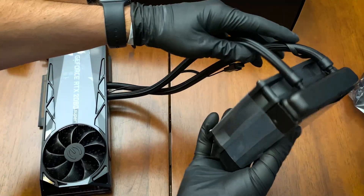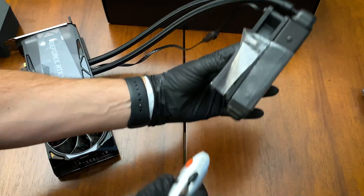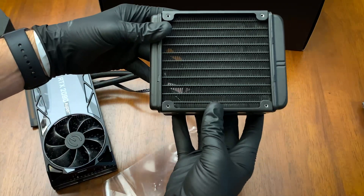As you can see here, it is SLI ready, with a built-in water pump, radiator, and fan to keep this card cool.